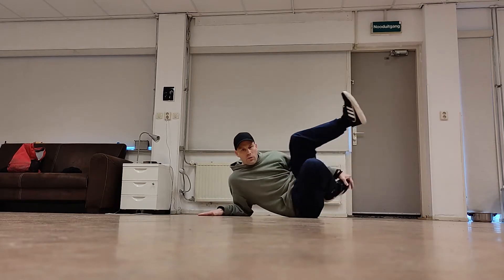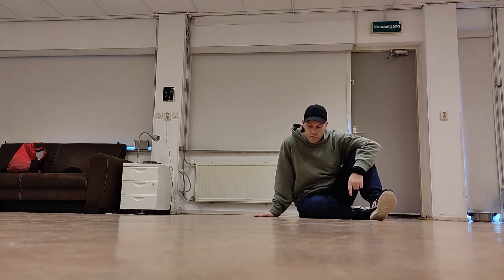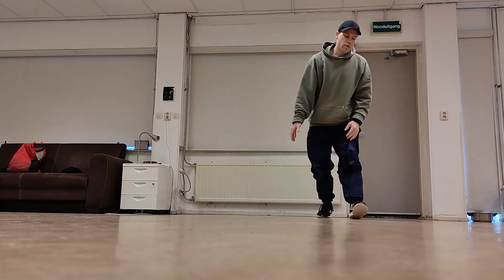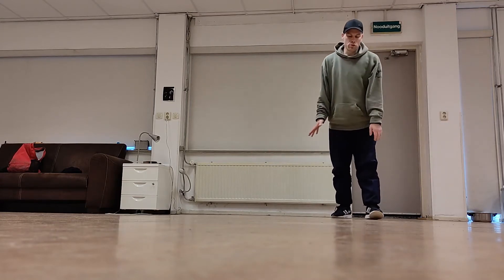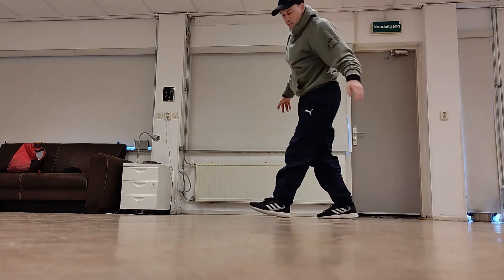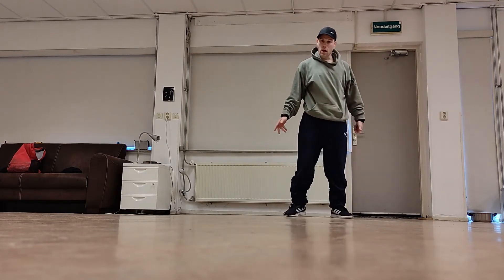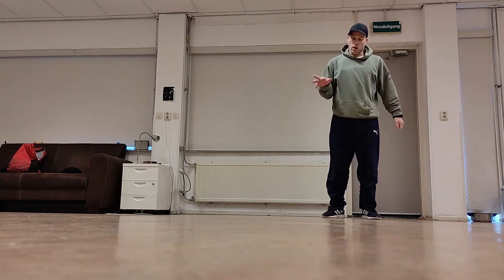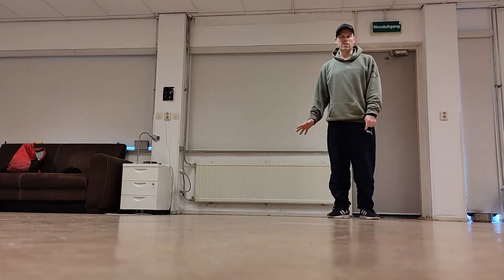So once you have that down, it's like: grab, pull. The next thing you want to do is do the one-hand freeze and tuck your leg into your body. Basically you should be like this — do the one-hand freeze, tuck my legs in like this. I like to put my bottom leg to the back a little bit because I like to pull that one. You can just tuck. If you can do the handstand hop it's way better, but it's not really necessary.